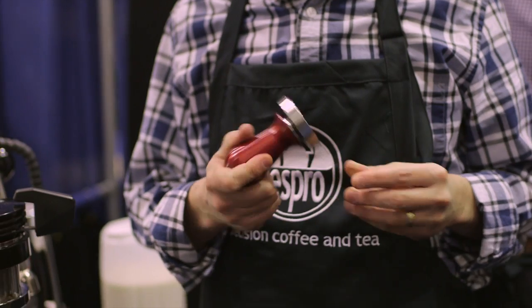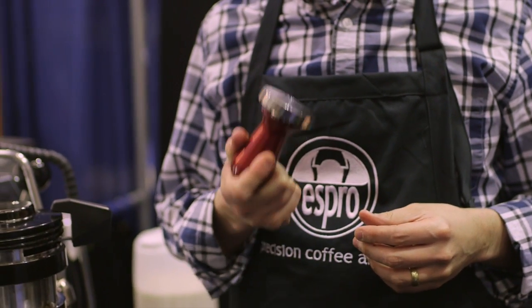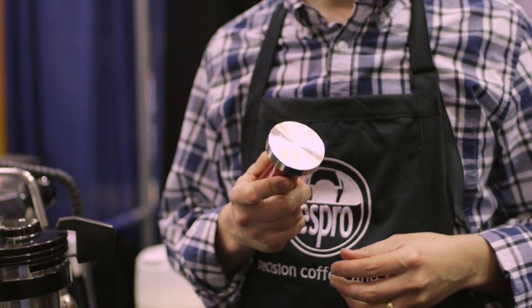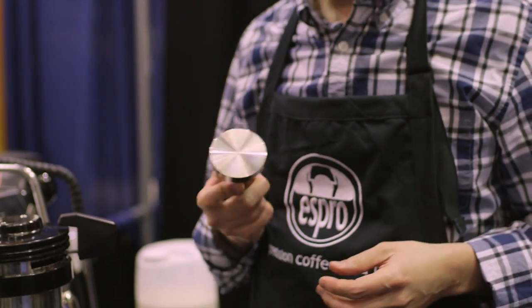This year, we're also excited to be launching the VST dimensioned tamper. And the key difference, of course, is that as you're tamping, you want the size of your tamper to be as close as possible to the basket that you're tamping into. I'll show you in a second how all that works.